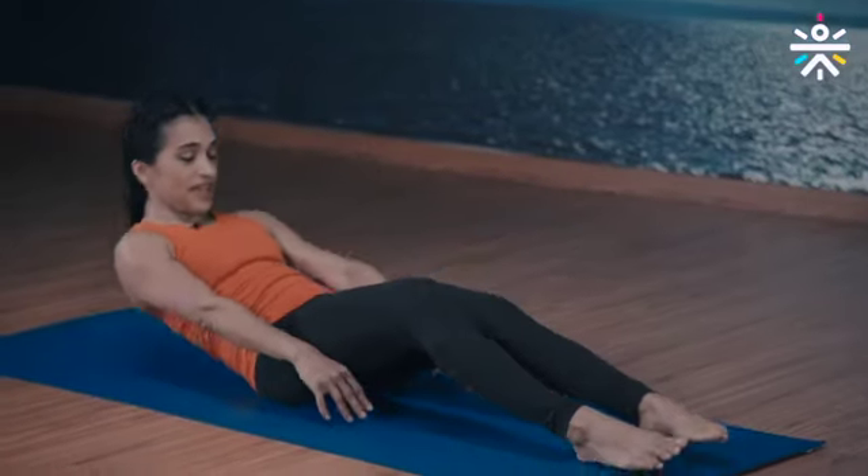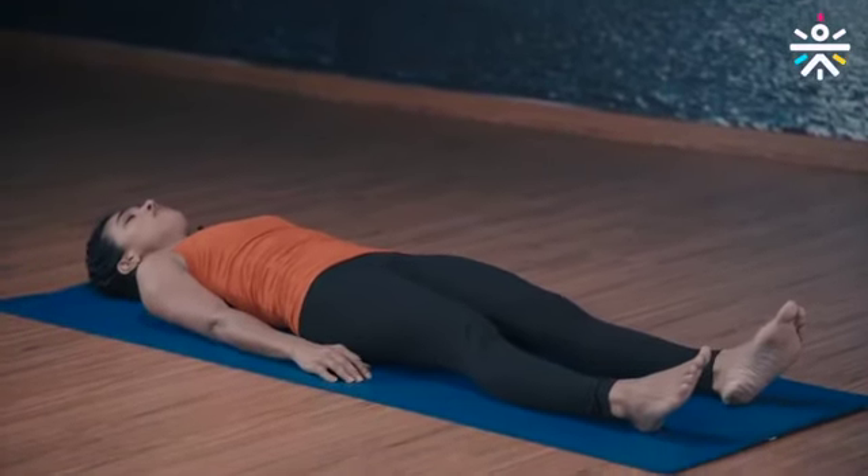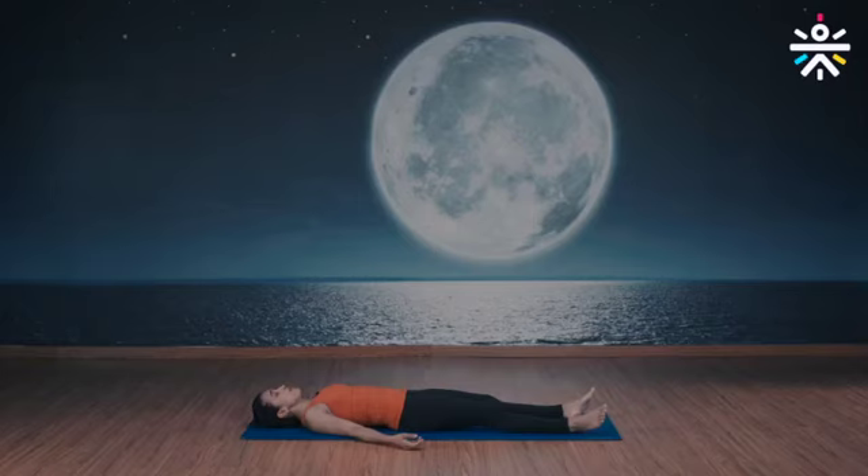Are we ready? Down on the floor, lie down, legs extended out. Arms down on the ground away from the body — relax. You can curl your fingers, feet flopping to the side. Take a deep breath, relax, close your eyes, be aware of your breath.